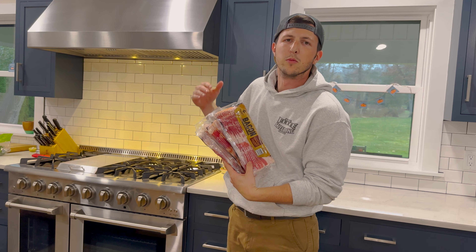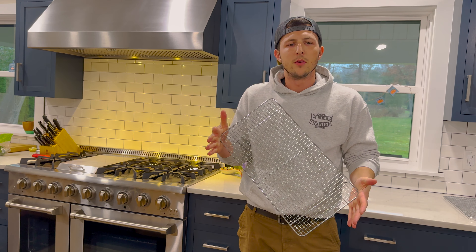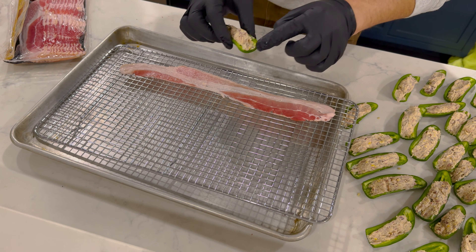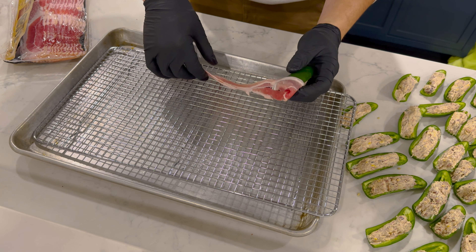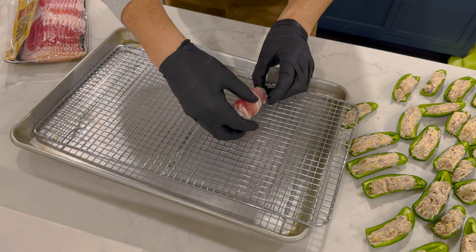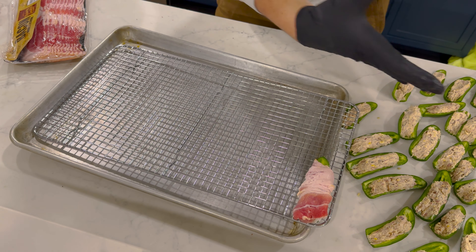Our last step is to get some store-bought bacon and wrap these suckers. I go with a thinner bacon — it makes it a lot easier to actually wrap the jalapeños. Put the poppers onto a wire rack; it makes things a lot easier to pull them on and off the smoker. Secure one end with a little wrap first, then just roll that popper over. Make sure your bacon isn't folded up, and done.